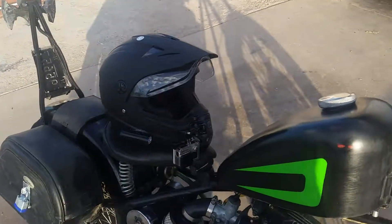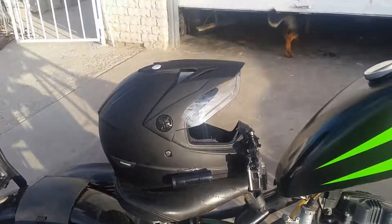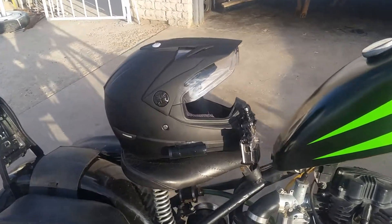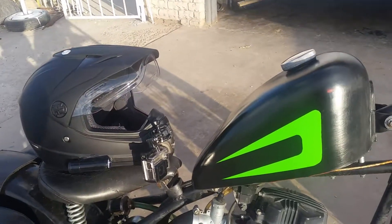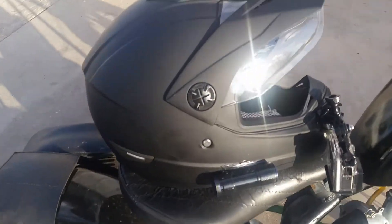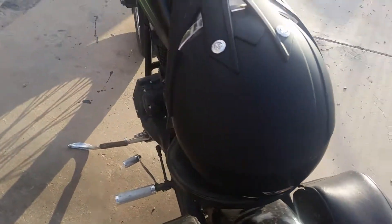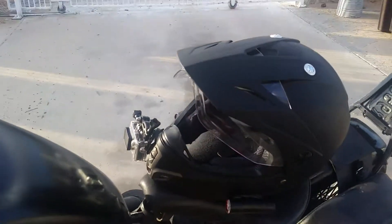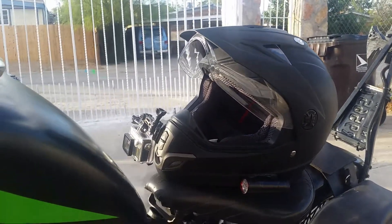Let's take some B-roll of this helmet in this fading sunlight. I did an unboxing video but the GoPro was facing forward instead of down — it was on my head so you can't really see it. I already mounted the GoPro, and this time I mounted two flashlights as well. You can see the helmet a little better now.